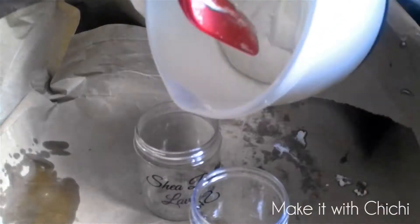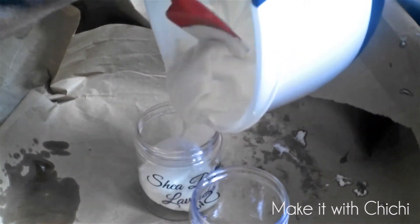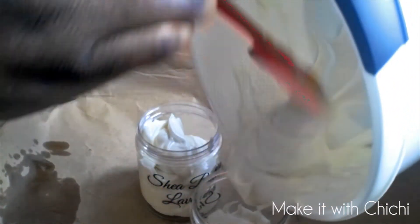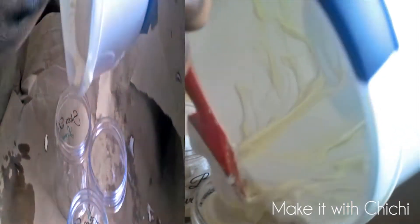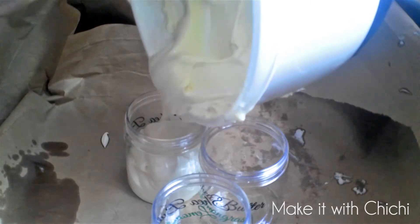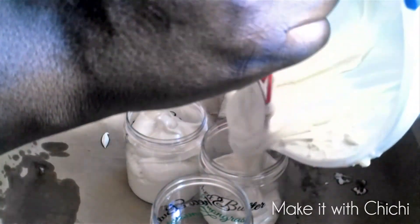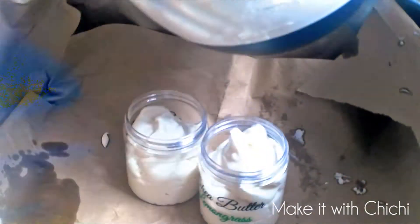This batch is for my friend, so I'm putting them in jars and sending them to her. Thank you so much for watching my tutorial. I hope you get to mix yours, and if you're already mixing yours and want to add to this, let's meet in the comment section and get the conversation going. Don't forget to share this video, like and subscribe, and until next time — God bless, see you later, bye!